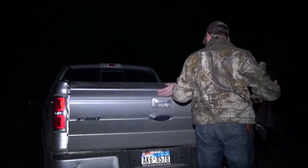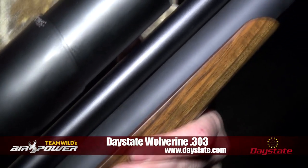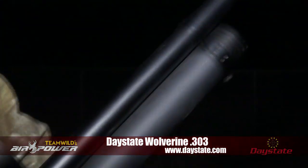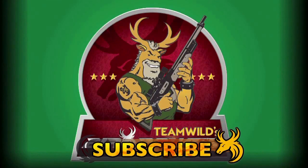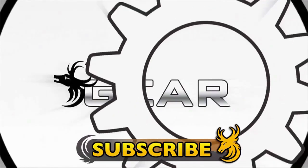What a performance from the Daystate Wolverine 303. To find out more about this phenomenal big bore air rifle, visit daystate.com. Subscribe to Team Wild TV for the best big bore air rifle hunting on YouTube and our entire range of new shows for 2013.